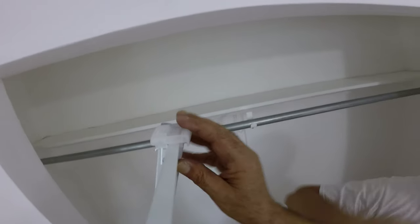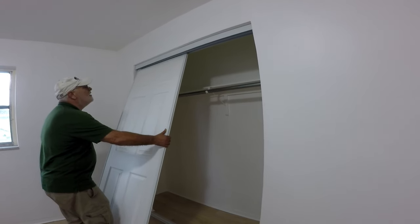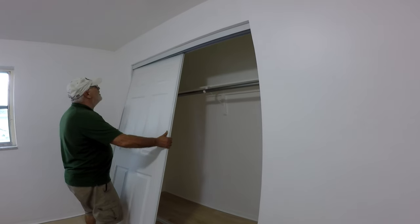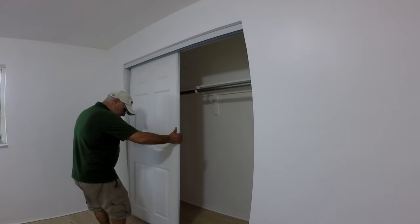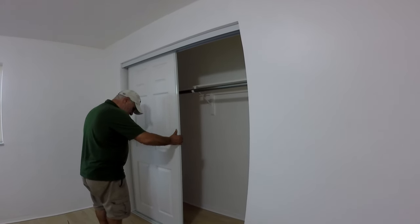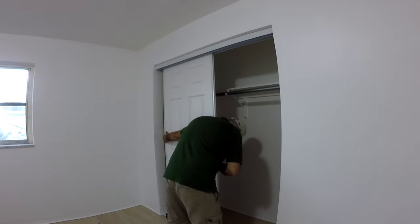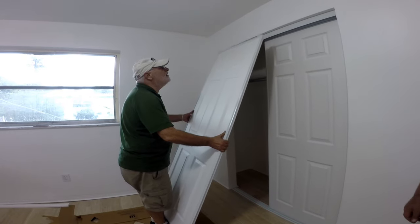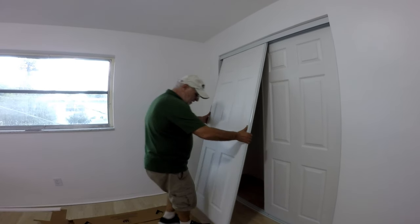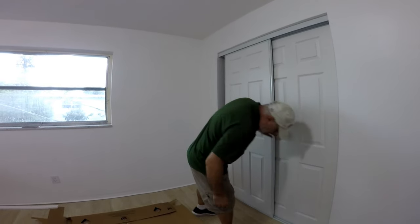The plastic guides are a little challenging to clip in, but be patient and they will clip eventually. To install the doors, pick up the first door with the finished side facing you, tilt the top of the door towards the inside of the closet, and insert it into the inside track first. Then set the bottom of the door panel with the rollers into the inside runner of the track. For the other door, do the same but use the outside tracks for top and bottom.